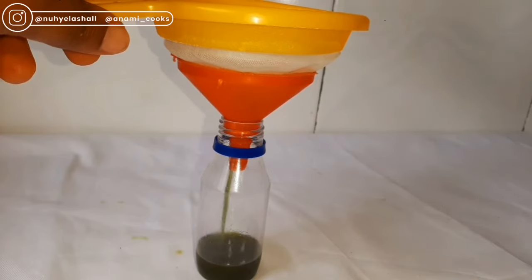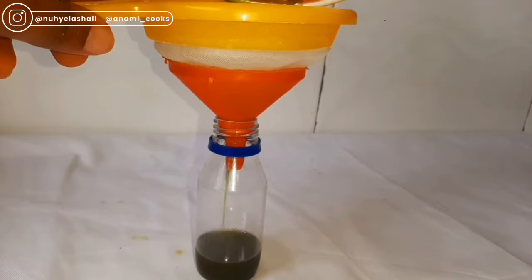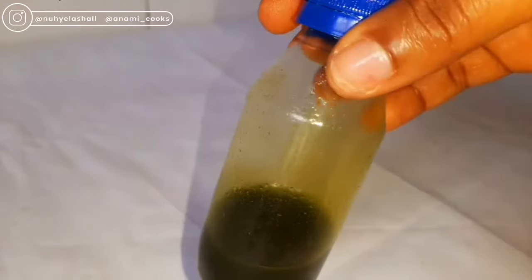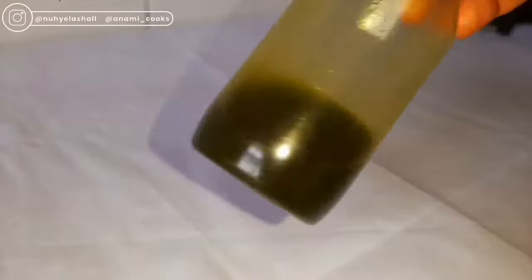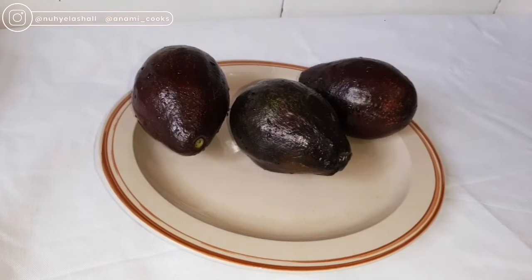Avocado oil has lots of benefits. It is very rich in essential fatty acids and vitamins. It also moisturizes and nourishes the skin and hair, helps to accelerate wound healing, reduces the signs of aging, treats skin conditions, and also improves scalp health. So let's jump right into the video.